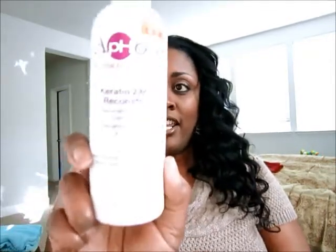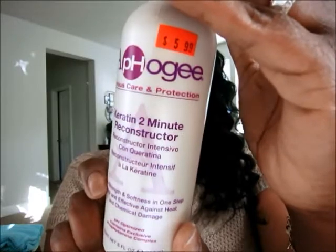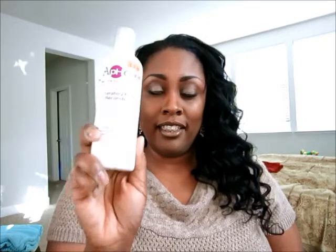Once the relaxer is completely rinsed out, my next step is the Aphogee Keratin 2-Minute Reconstructor — a mild protein treatment. I do this to put some protein back into my hair, since the relaxer breaks down the proteins. I use it as my first step after relaxing, leaving it in for about two to five minutes, then rinse it out.